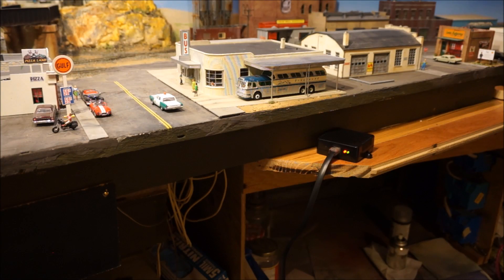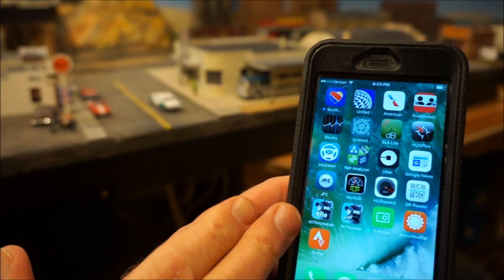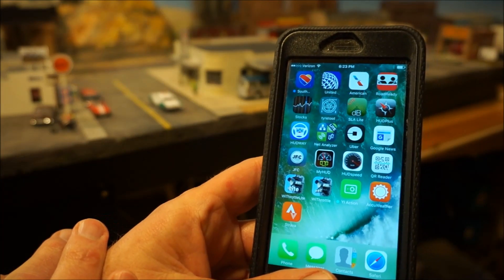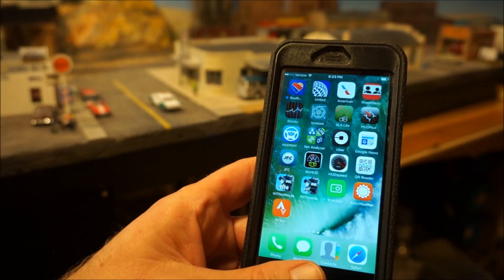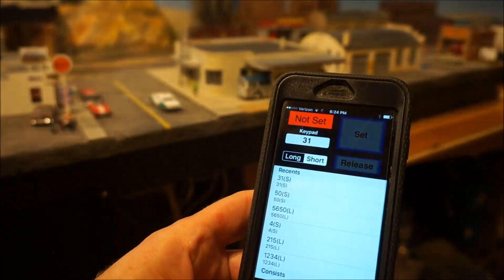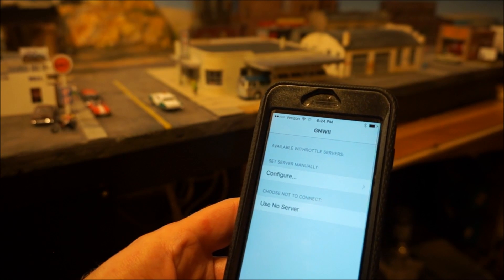Setup of this thing was just as easy and really straightforward. You open up your different applications and you have a choice of either downloading the WiThrottle Lite or the WiThrottle — this is for the Apple version, and the Android versions are similar. The WiThrottle Lite allows you to get a free download; it doesn't cost you anything. The WiThrottle full version gives you a couple more features, and we'll talk about that.